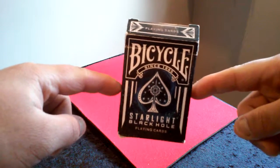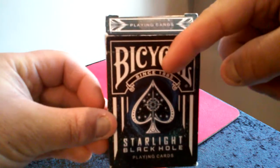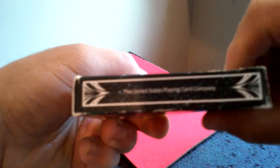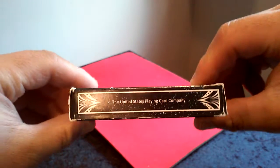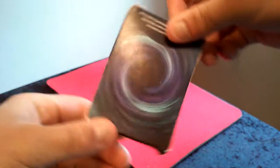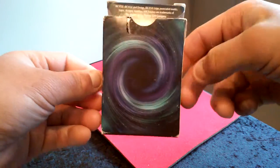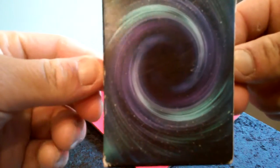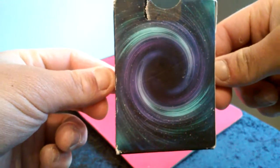Here is the front of the box. It has 'Bicycle since 1885' and the United States Playing Card Company. You can see the back of the box, and this is what the back of the cards are going to look like. Pretty cool — the choice of colors they decided to use.